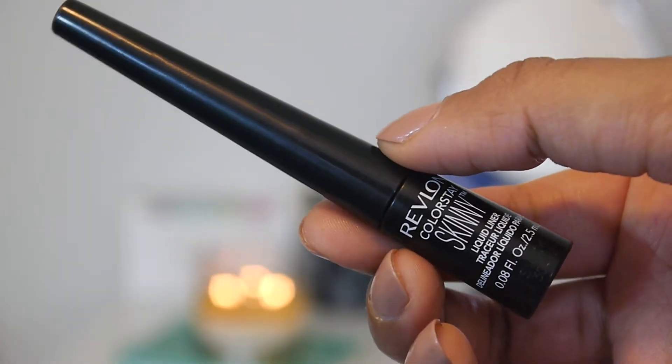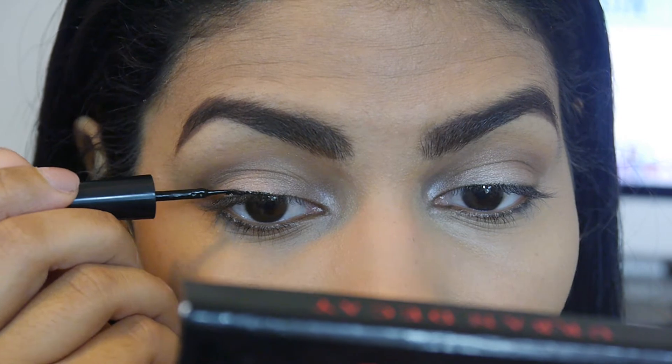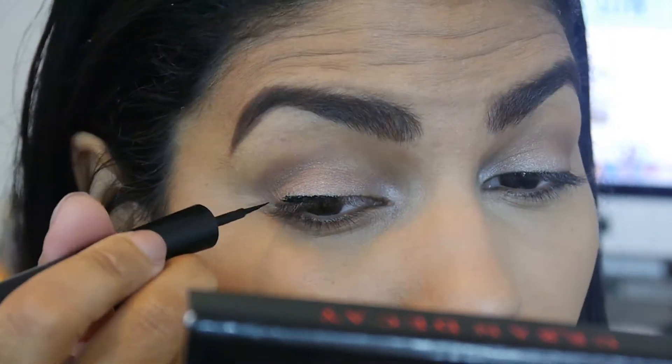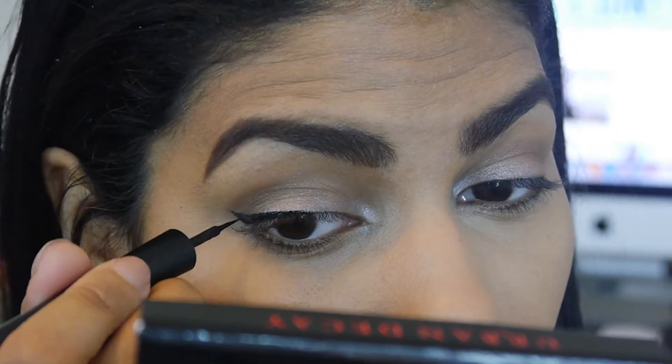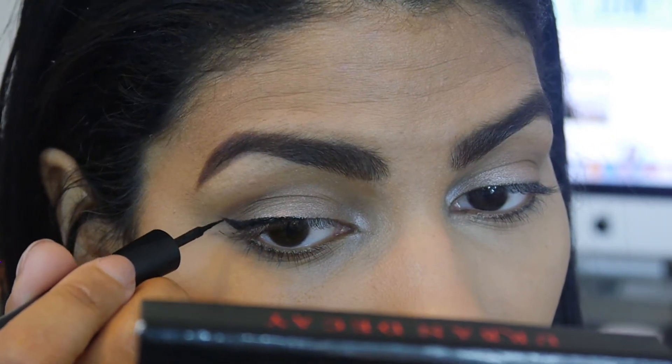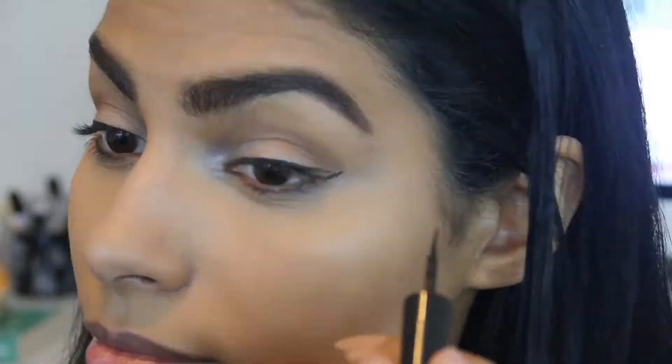I decided to do my classic winged liner today because it is my graduation day — I wanted to feel like my normal self. I did do a less dramatic version of a wing, so it's not super pronounced, but it's definitely there. I wanted to feel like myself, so there is that.